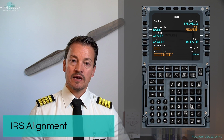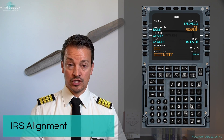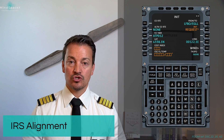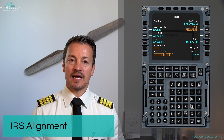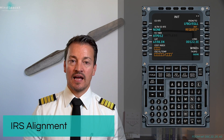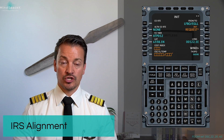Pushing this prompt right here will push the coordinates — lateral and longitude — the last known positions into the IRs to start the alignment. This will be the second part of the alignment, which is the fine alignment, allowing the IRs to provide a position itself.